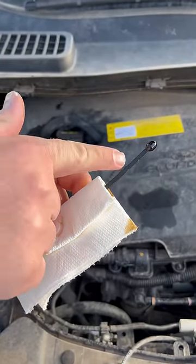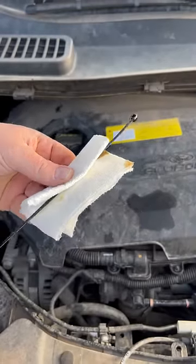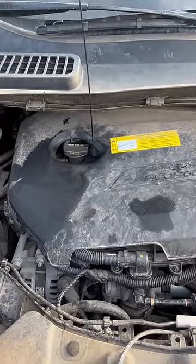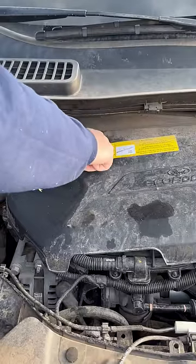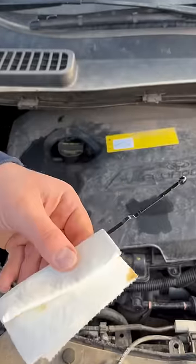You can see two little notches — the max and min notch right there. That's how you're going to measure it. Once you've wiped it clean, you're going to stick it back down into the hole, and then pull it back up, because that is what's going to tell you the oil level.